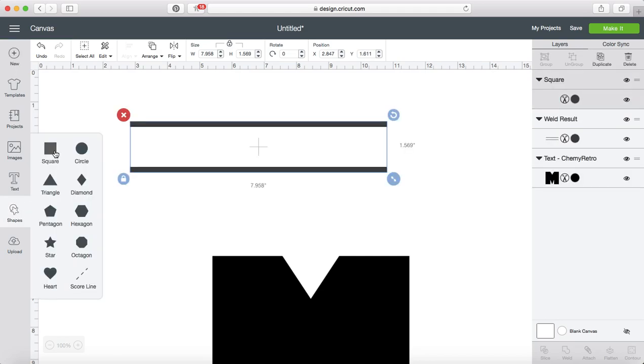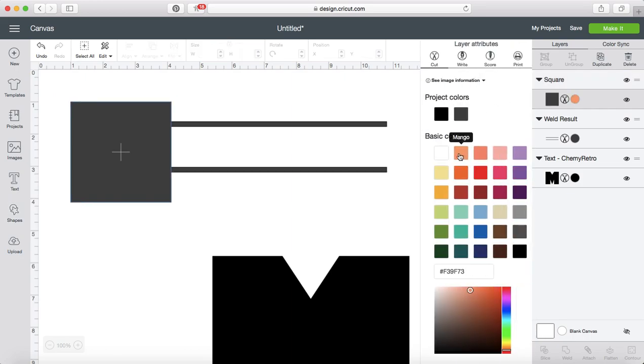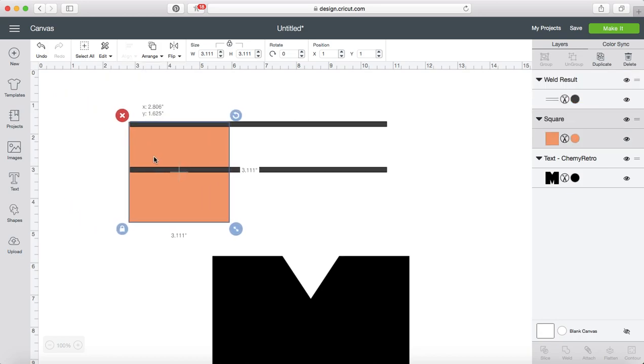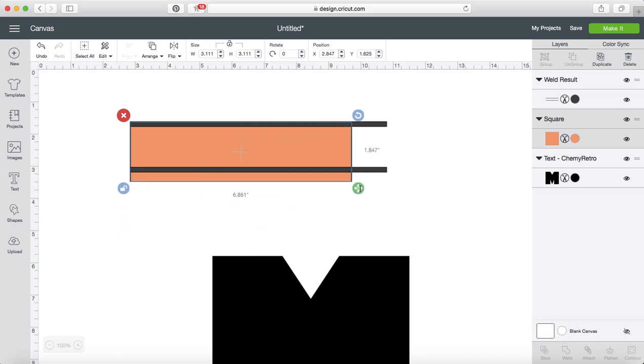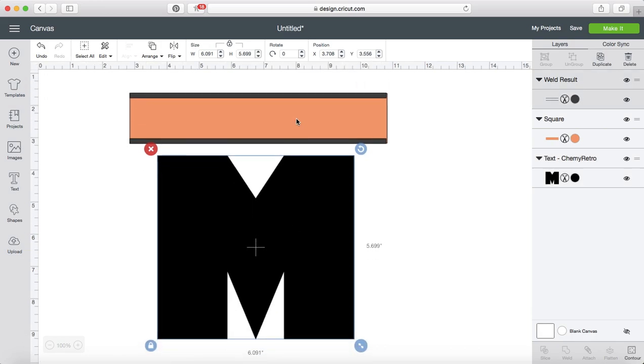I'm going to add an additional square. I'm going to change the color of that square just to make it easier to see what I'm doing, and I am going to send that backwards — not all the way back because I want it on top of my M when I'm done, but behind my two lines. I unlocked it and made it the same size and shape as those, then locking that again. Now I'm going to bring my M back into the picture.